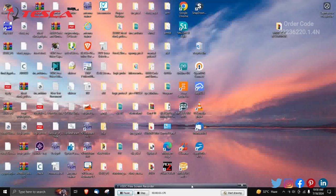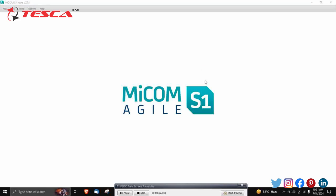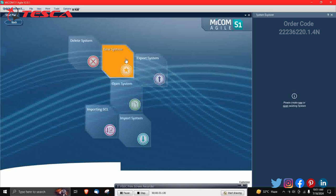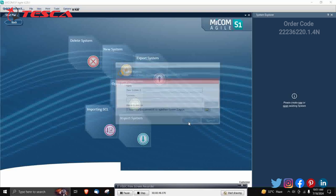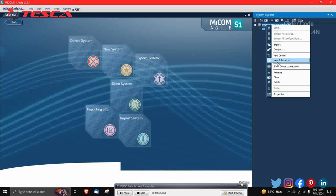Now we will move to the software part of the directional and non-directional overcurrent relay trainer. First, go to the MyCom S1 Agile software and double-click to open it — it will take a few seconds. Click on System Explorer, then click on New System, name it anything (for example, 'New System 2'), optionally change the path, and click OK. Then right-click on the system and click on New Substation.